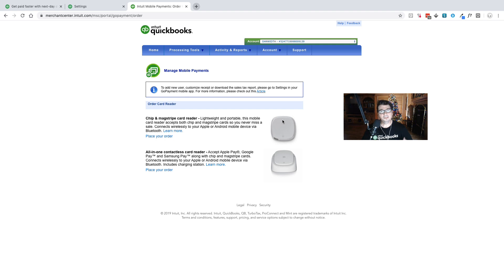The Bluetooth reader is $19. The contactless one is $49. That's how you access and order a card reader in QuickBooks Online.